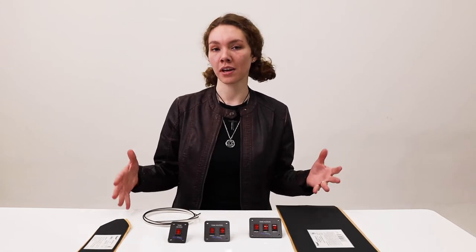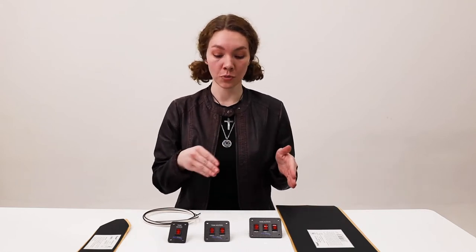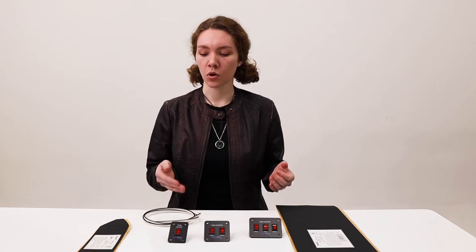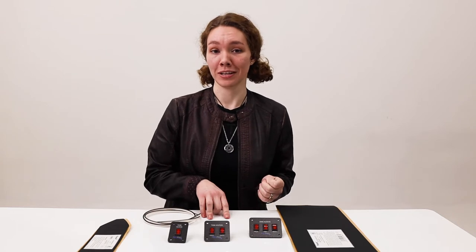Hey, this is Ashley from Rec Pro and we've got some toggle switch kits for you. There are multiple kits within this option — three heater pads, two, and one — and each one comes with either a triple, double, or single toggle switch. With the one pad it's RP1049, with the two pad it's RP1050, and the three is RP1051.